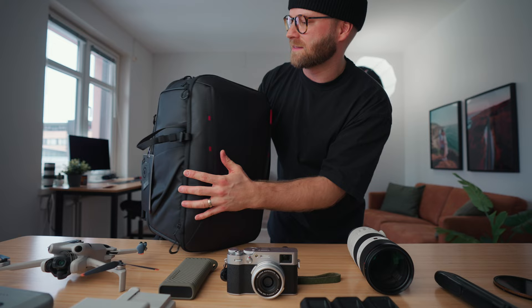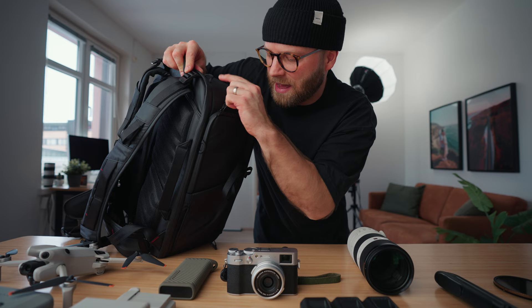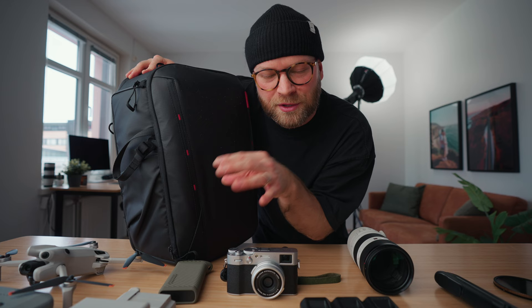With the One Mode Two you have some new pockets — for example, a side pocket where you can easily put in extra batteries or your phone for quick access, so you don't always have to open the main area. Inside there's a whole bunch of space and custom dividers. The One Mode Two actually comes with its own cube — I prefer not to use it because I want quick access to everything, but for some people it might be great, for example putting your drone equipment in the cube.